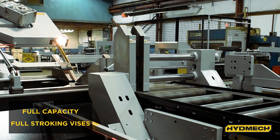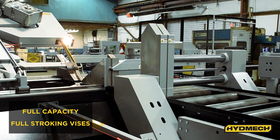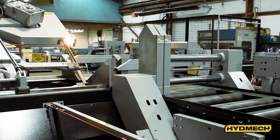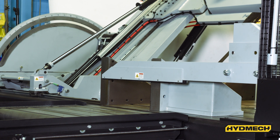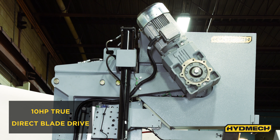Material is secured with two full-stroking hydraulic vises. Securing the material with hydraulic pressure results in better blade life, increased operator safety, and a decreased risk of the material moving during the cut. Keeping the material secure reduces the chance of stripping the teeth on the saw blade.